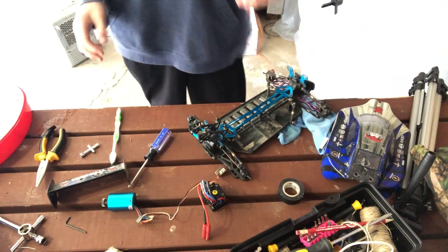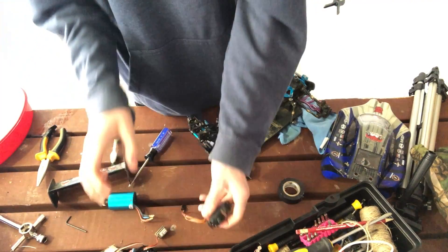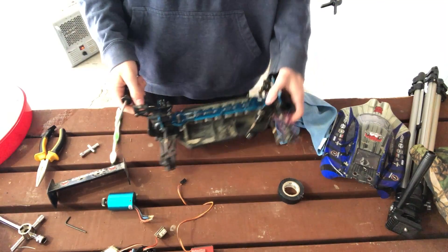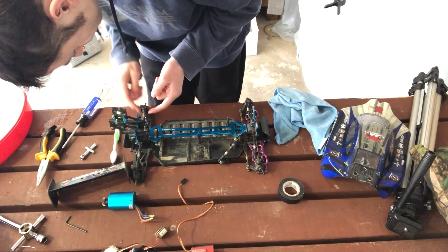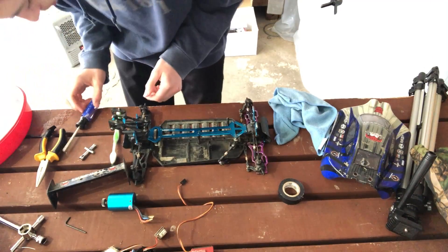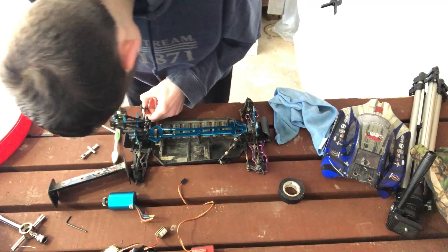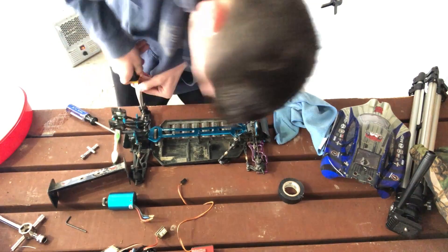We're gonna start reassembling everything back together. This car is looking really good actually. I think it's looking really good — he still looks a little dirty but there's nothing I can really do about that. I've got to get this busted bearing out of here — you guys can probably see it — with a wrench that I don't have, of course.